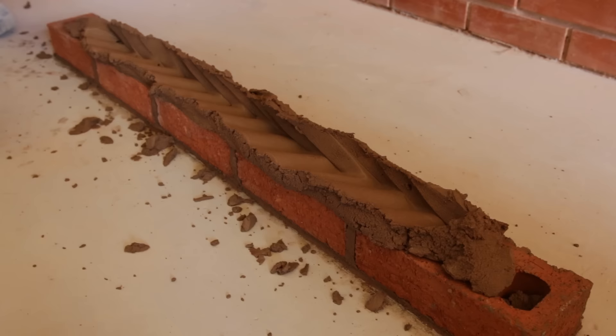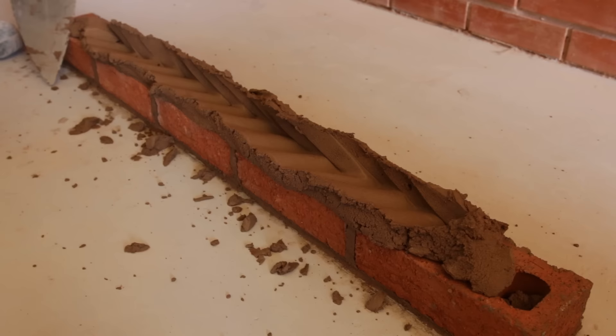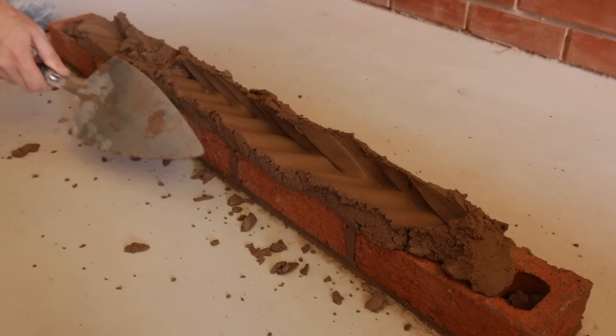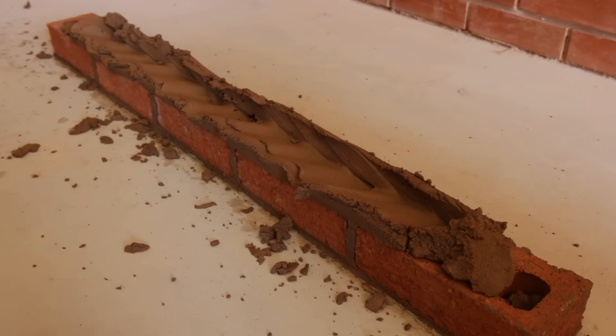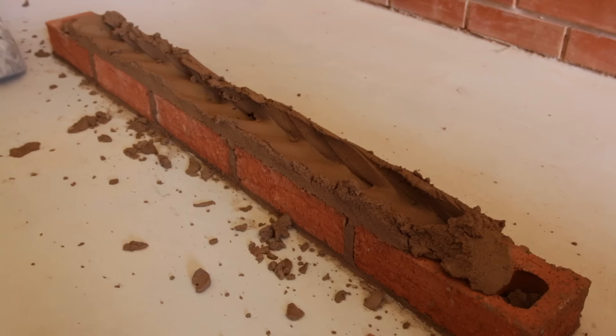When collecting or scraping the mortar off, keep your trowel pretty vertical — don't angle it in too much, because when you put the brick down there'll be a void, and we don't want that. We want it nice and full. So scrape it off keeping the trowel straight, working with gravity. Scrape your back side if needed to make it perfect — it'll make your life easier.